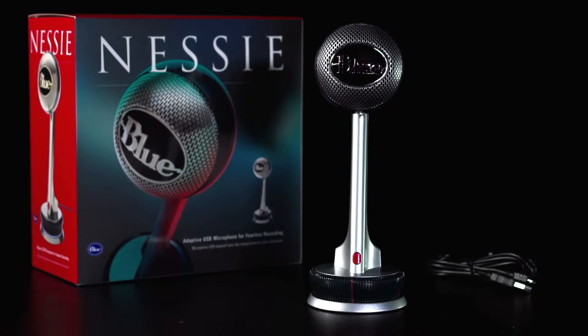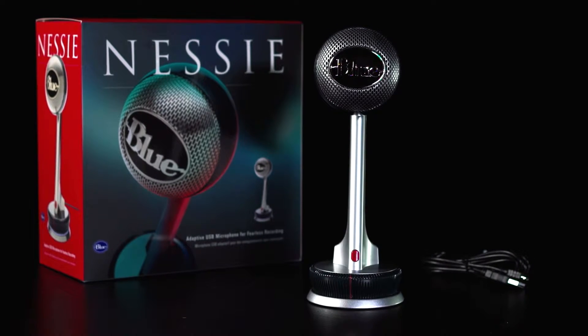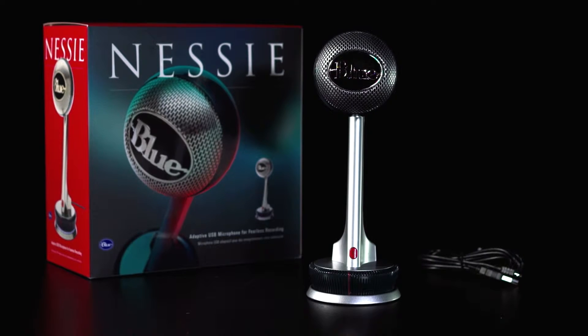Hi, this is Hillary from Blue. Let's check out Nessie. Nessie is an adaptive USB microphone. As a plug-and-play USB microphone, it will connect directly to the USB port on your laptop or desktop computer, and without having to download any other drivers or software, it will work with your favorite recording program.